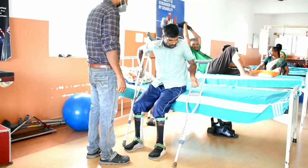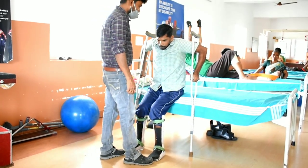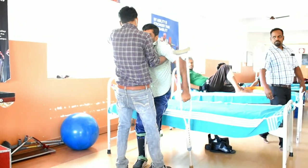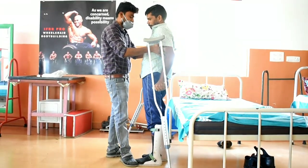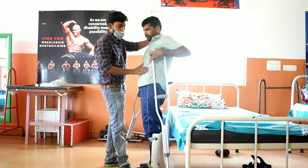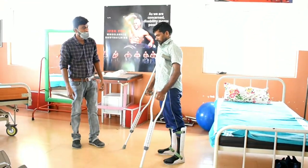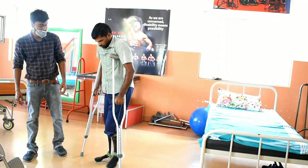Regarding transfers with axillary crutches, one technique is that the person can hold both axillary crutches in one hand and hold the bed with the other hand to come to standing. In his condition, this is difficult because he has fair lower limb power on one side and good on the other, which causes him to fall. With mild assistance and training he may be able to stand and walk, but considering the complications of crutch palsy and the need for support during transfers, axillary crutches may be difficult.